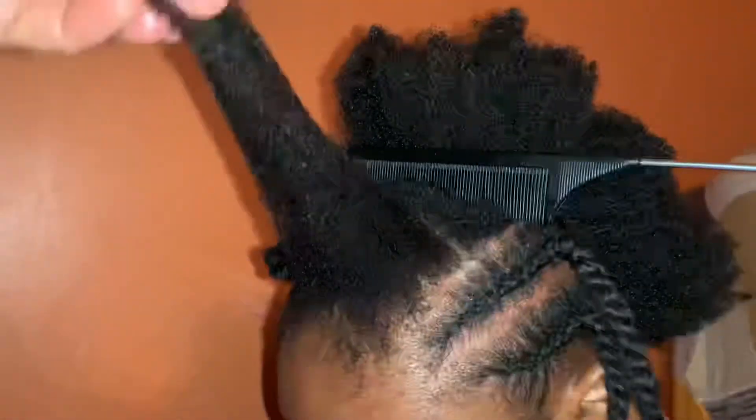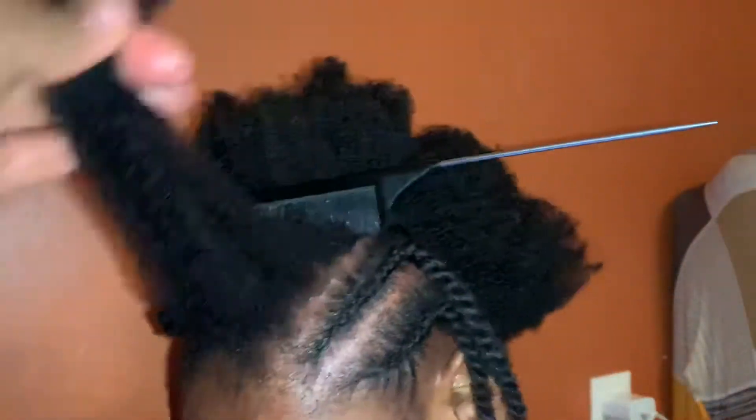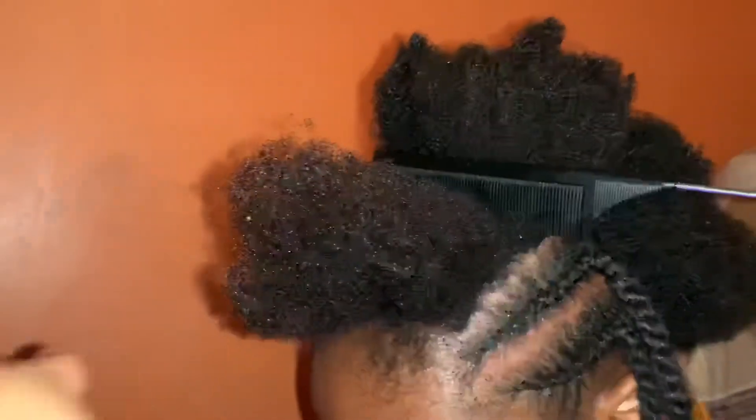Now I'm going to apply a small amount of the Fouké's contour curling cream and comb through to make it easy to twist.